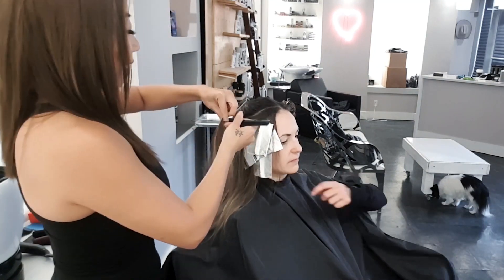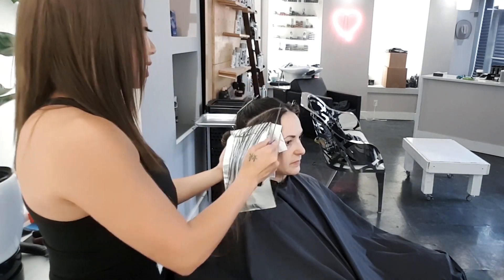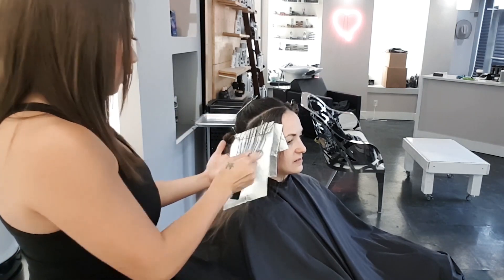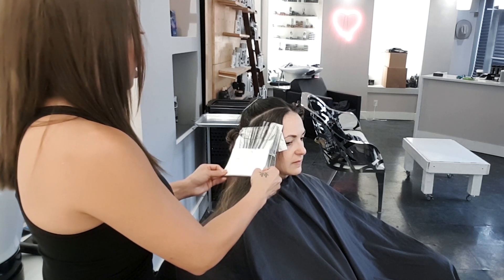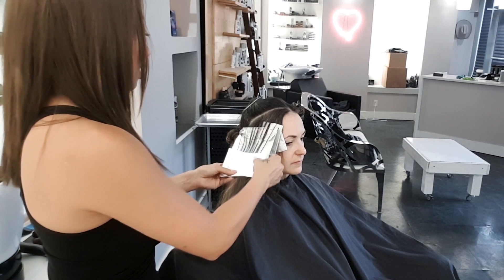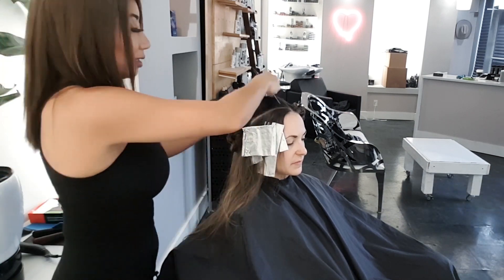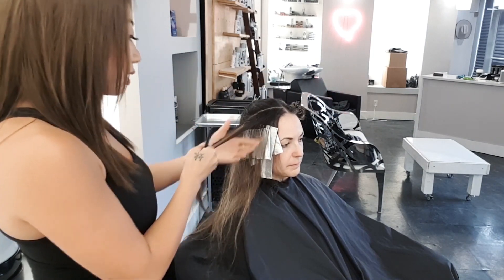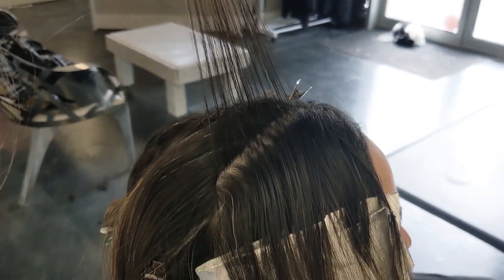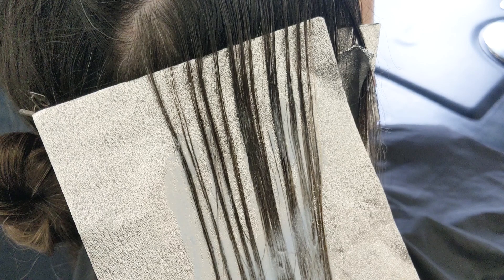Be very conscious of how you're folding your foil — you don't want any lightener on the end of your foil getting onto hair at the root that you didn't color. I like to fold my foil into three sections: first fold the bottom third over onto the middle to keep the lightener inside, then fold that section over the top third where the root meets the lightener. That way the foil is very clean on the bottom and we're not getting lightener where it's not supposed to be. Here is a close-up of what this weave looks like — from the root to where the blonde starts, the lightener is feathered on very softly, giving a very diffused line from dark to light.